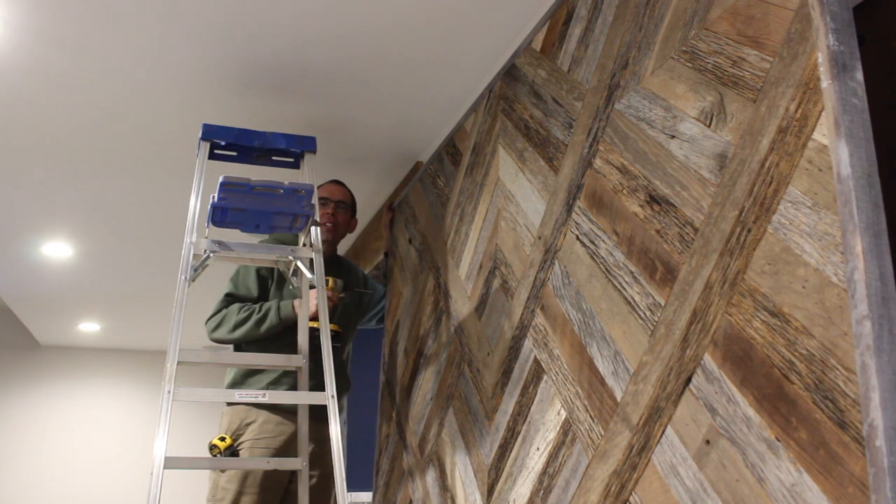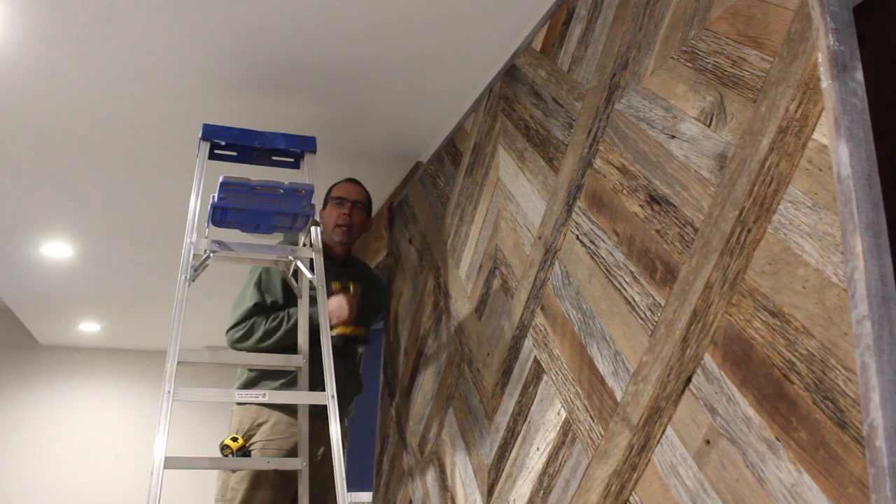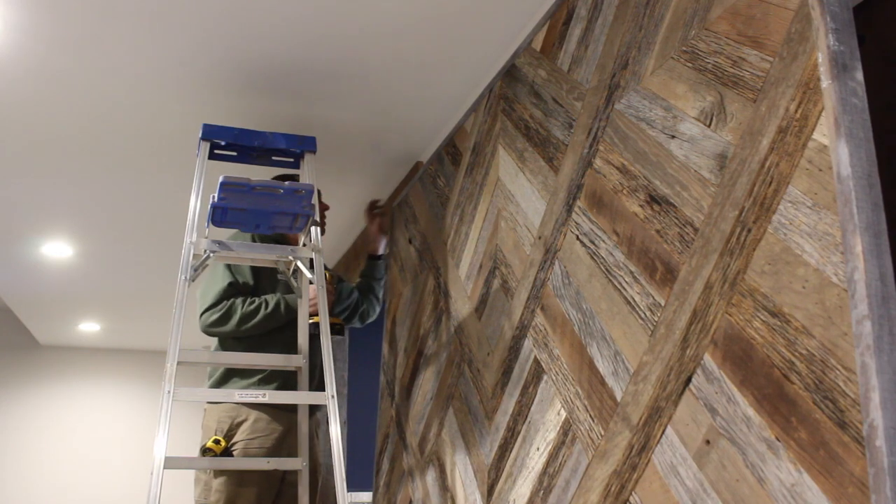Next up is to drill and mount the top hardware. I'm starting with a little drill bit and then I'm going to move on to the bigger one to finish up the hole.